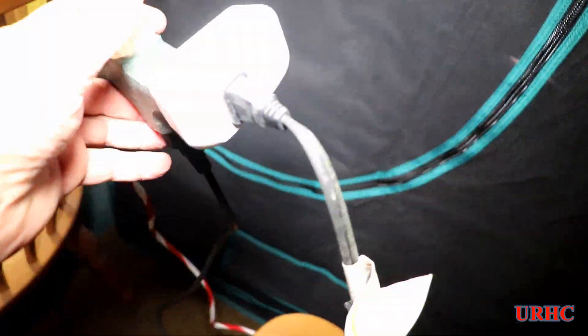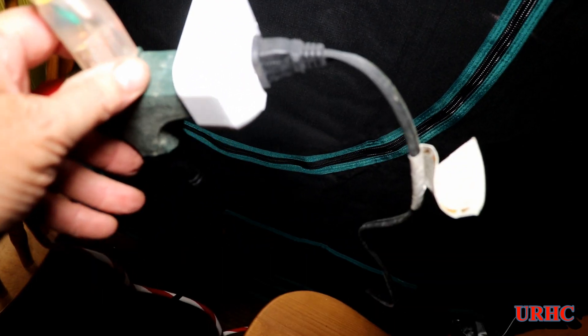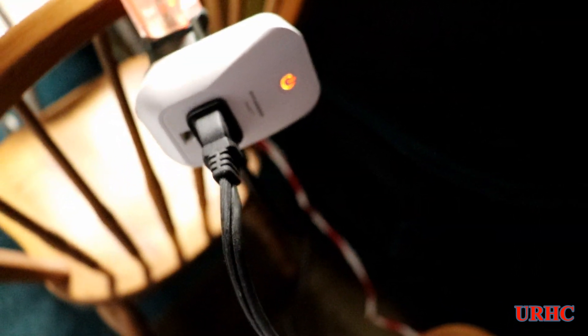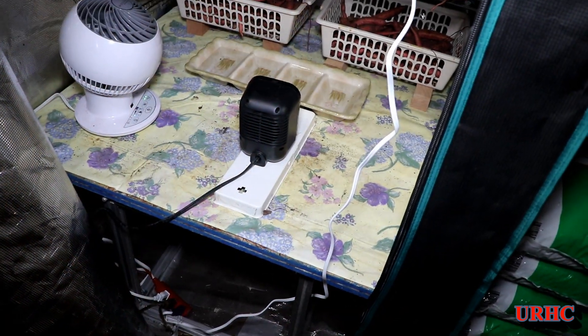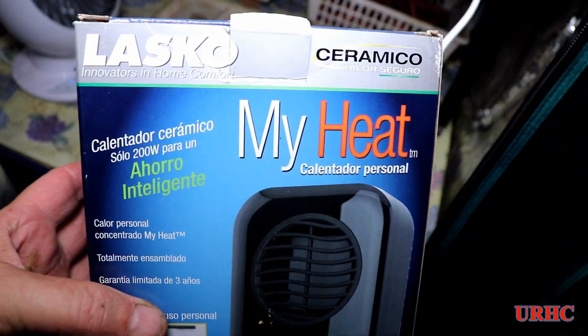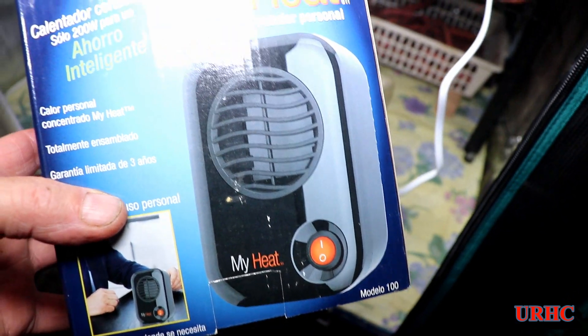There's the smart plug I'm using — a Sylvania Zigbee plug, one of the standard ones — these are pretty reliable. And there's the little 200-watt ceramic heater that I think should be good for this.